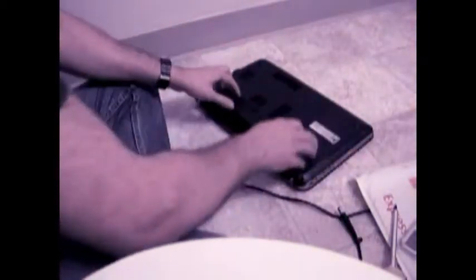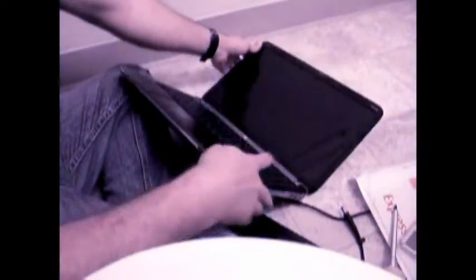Start by unplugging the wire and removing the battery. Then, using a small sharp blade, carefully remove the screw covers located at the bottom of the screen. Using a Phillips head screwdriver, remove the two screws located under the screw covers.